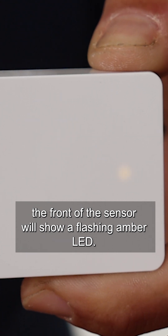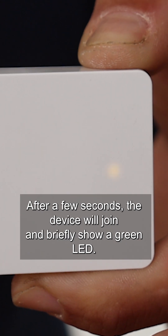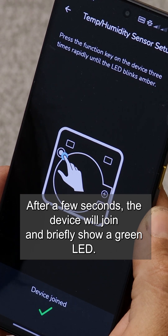The front of the sensor will show a flashing amber LED. After a few seconds the device will join and briefly show a green LED.